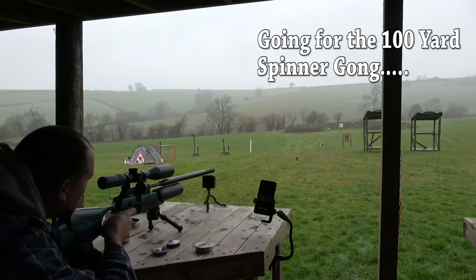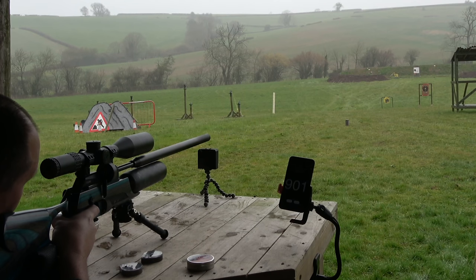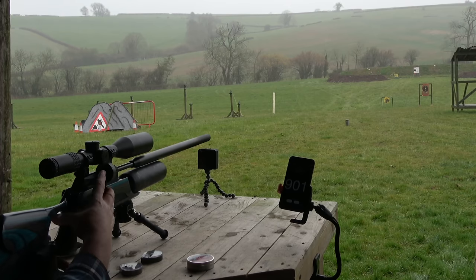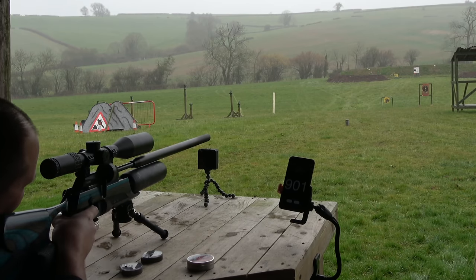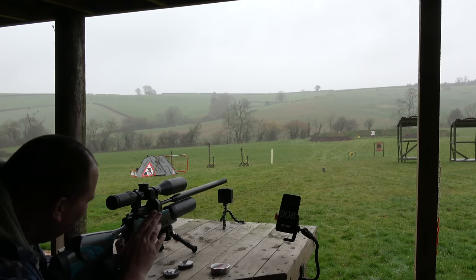I want to try the 100-yard gong. And again — thank you so much. Thank you.